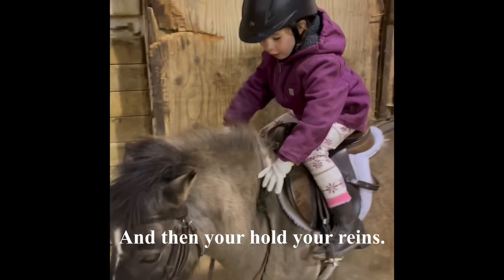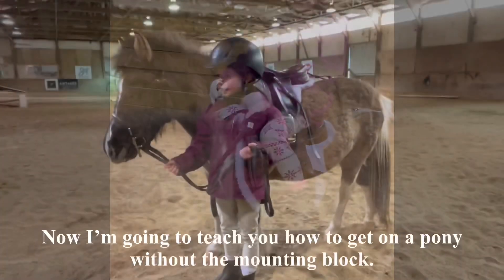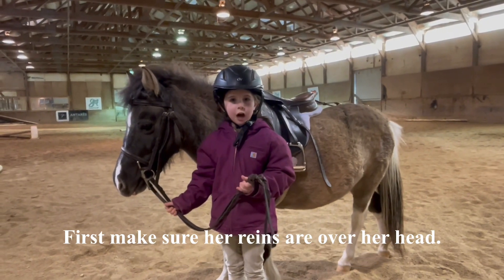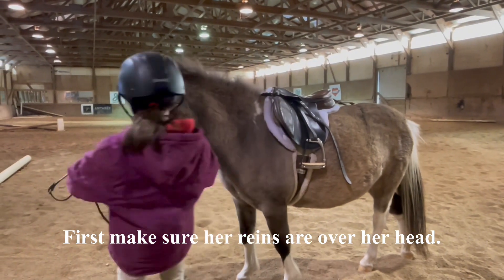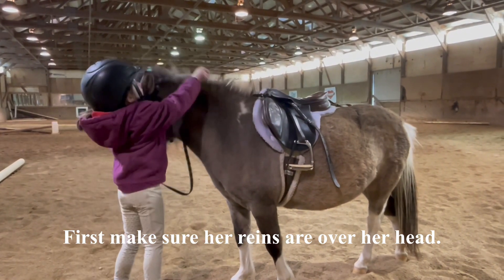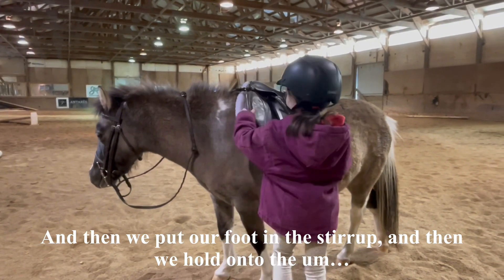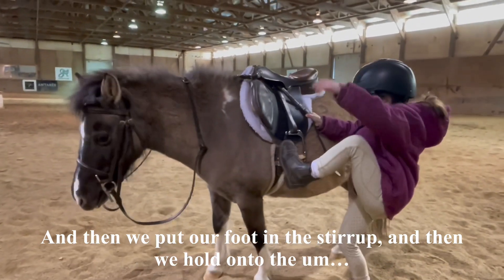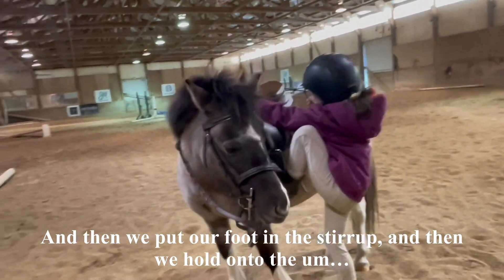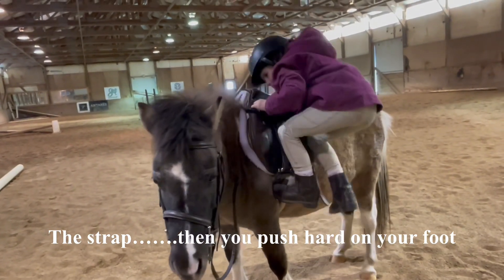And then you hold your reins. Now I'm going to teach you how to get on a pony without the mounting block. First make sure her reins are over her head. Then we put our foot in the stirrup and then we hold on to the strap.